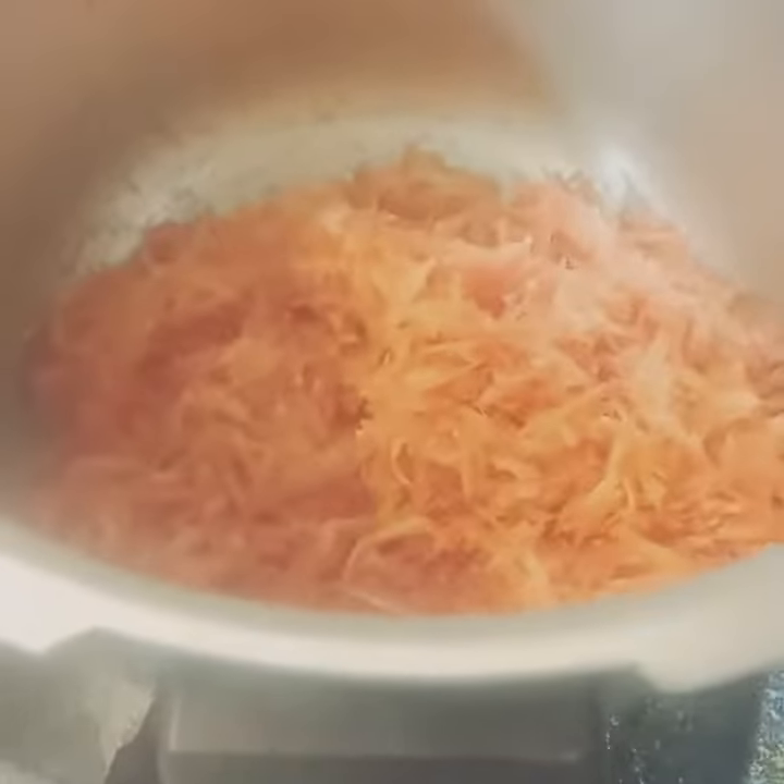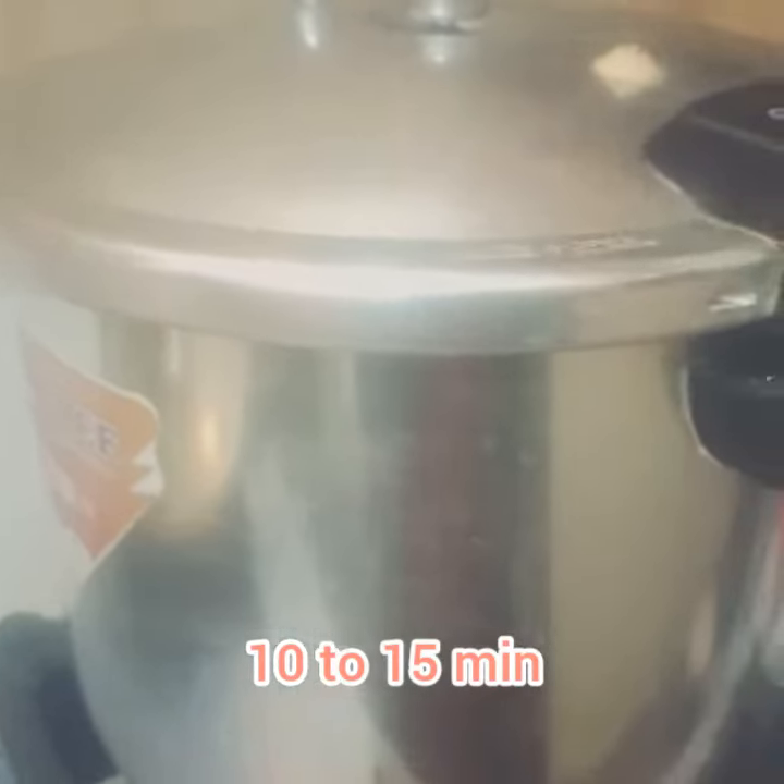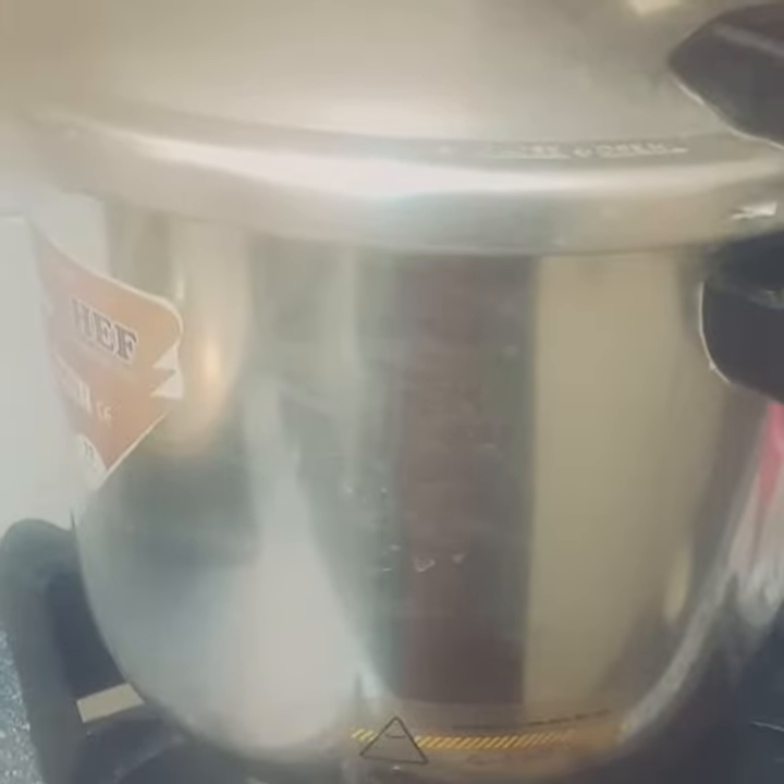You can grate it in a pot or pressure cooker with two cups. Now add it in 1 cup of milk, then grate it for 10 to 15 minutes and then dry the carrot.